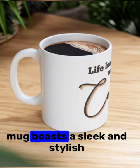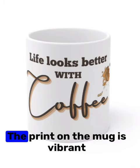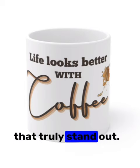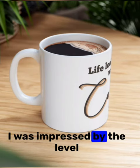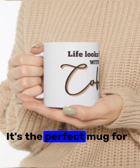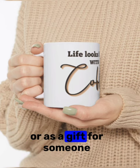The Ancash printed coffee mug boasts a sleek and stylish design that instantly caught my attention. The print on the mug is vibrant and eye-catching, with sharp and high quality graphics that truly stand out. I was impressed by the level of detail and how well the design was executed. It's the perfect mug for adding a touch of personality to your morning coffee routine or as a gift for someone special.